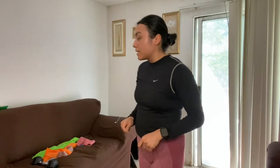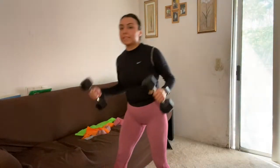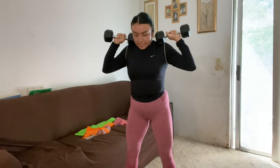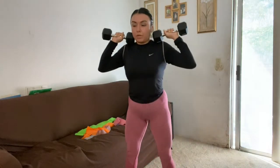Our second exercise is dumbbell squats. These are exercises you can do at home or at the gym. I'm going to put both of my dumbbells right up here, toes pointing outward, dumbbells right on top of my shoulders, then squat down as low as you can and push yourself back up.